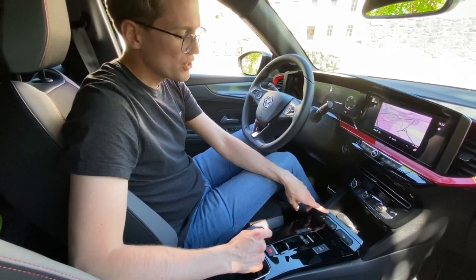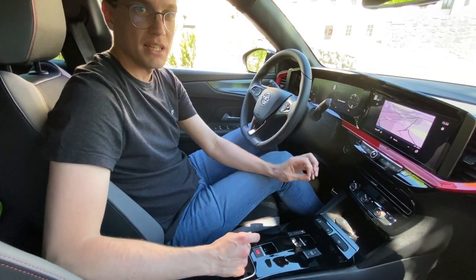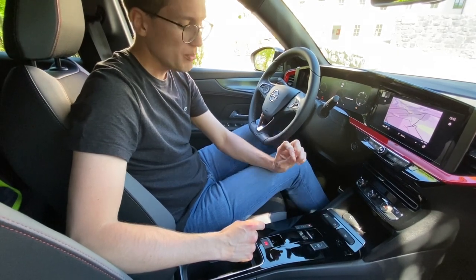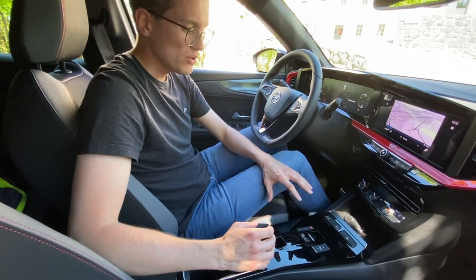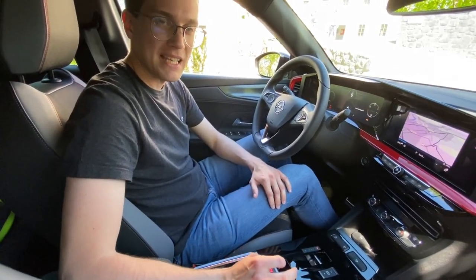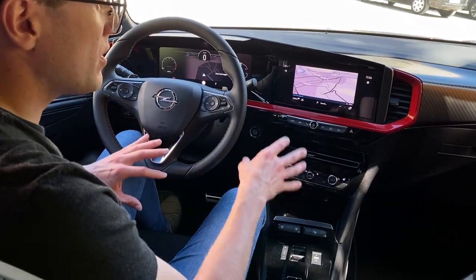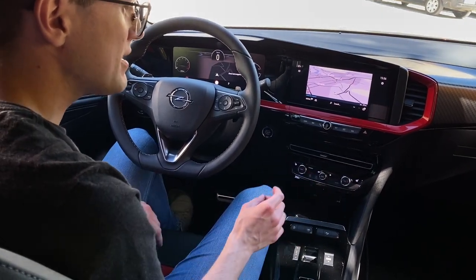There is a physical button for the start-stop system, which you can see in the menu — thank you Opel for this option. There is an automatic 8-speed gearbox, which is physical but controlled electronically. The drive modes important for the GS Line package are Eco, Sport, and Normal. You can also use analog controls for climate.